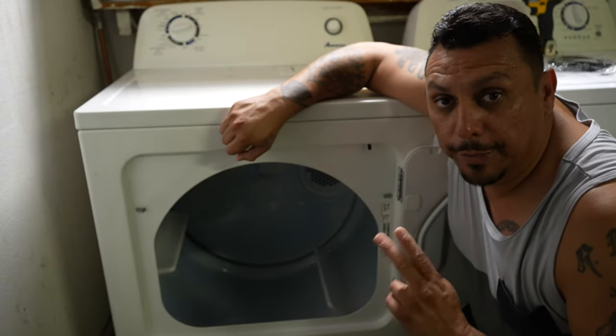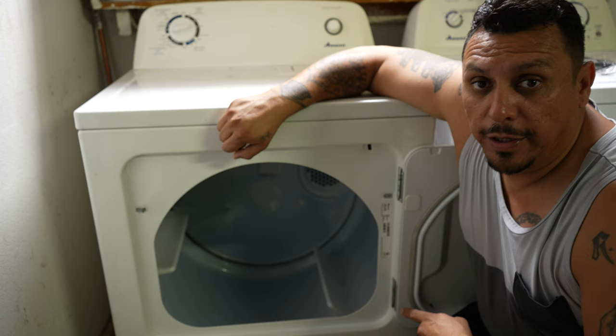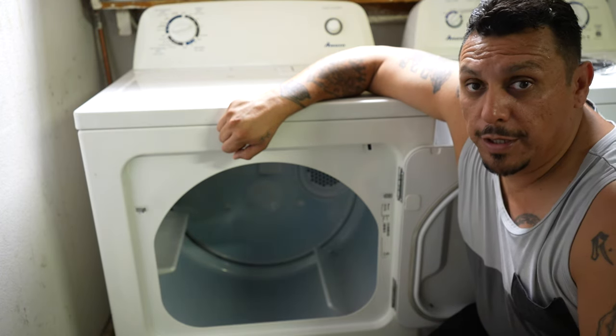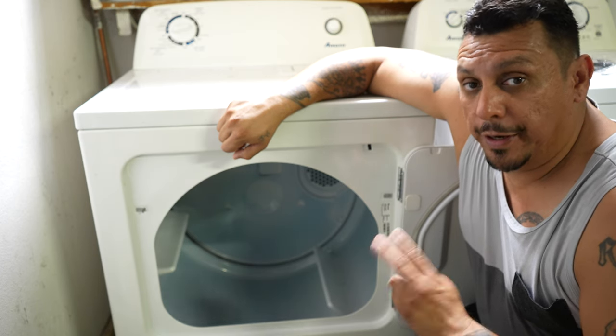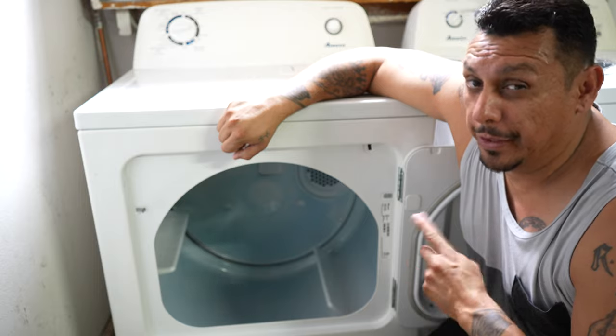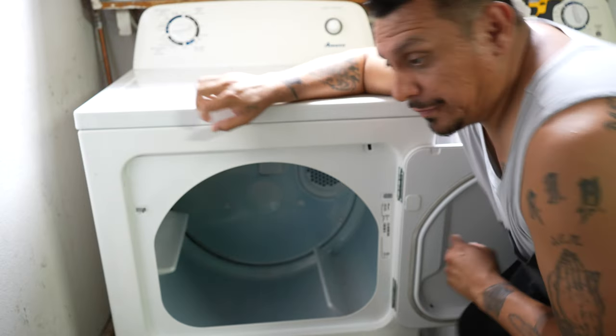We do have a couple of issues with this dryer, and I'm going to show you how to fix one of them in this video. Stay tuned for part two of this video — I'll show you how to fix the other part. But for now, let me show you what it's doing, or what it's not doing. Follow me now.